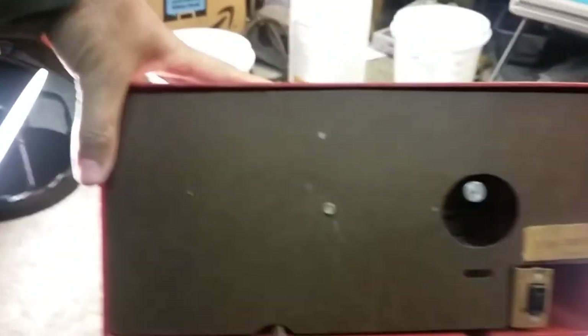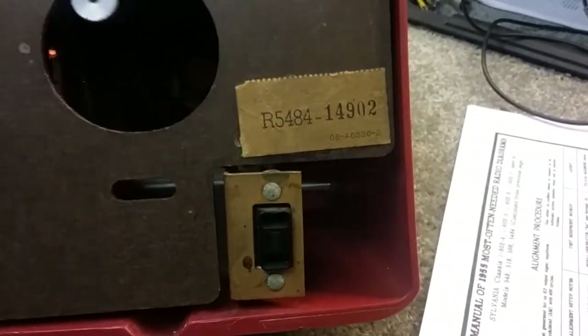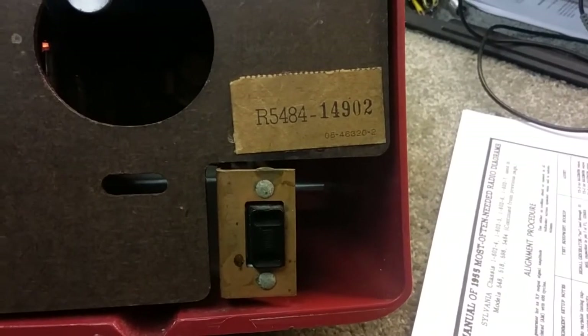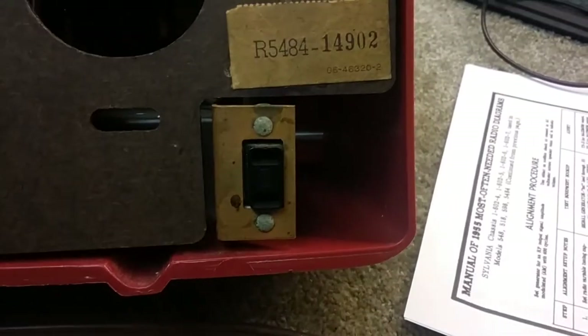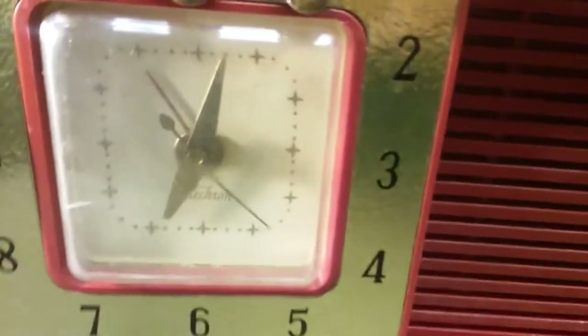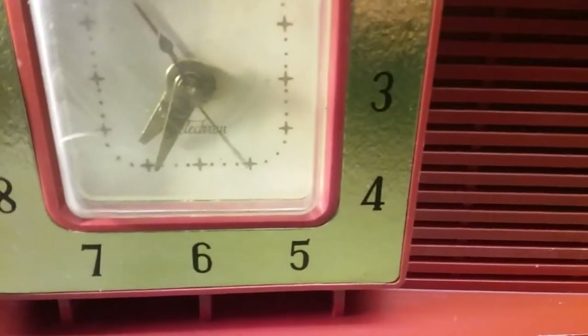Look at the back — there's the model number: R58 84 14 902 chassis. It has an external 120 volt outlet so you could run a lamp off of it or something, and this is where you set the time.